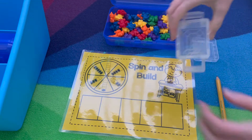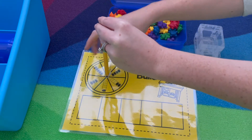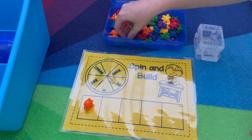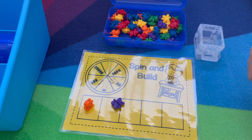Math center number three is Spin and Build. Use a paperclip for your spinner with the five frames. Spin it — for example two — build that many, then spin again and build it until you've built the sets.